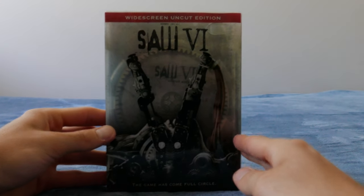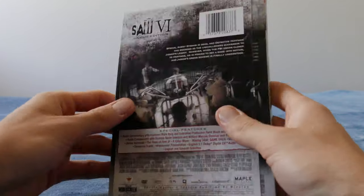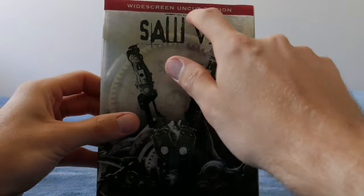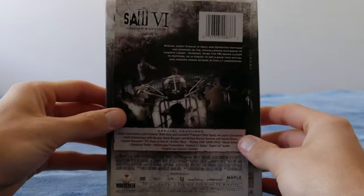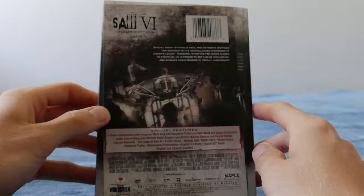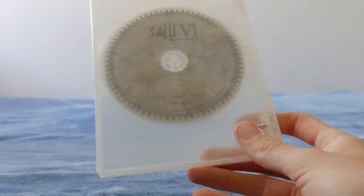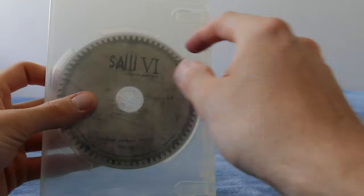Next up we've got the Saw 6 uncut version — basically the unrated or director's cut, or unrated director's cut. This is from Canada. The US version wouldn't say 'uncut'; it would just say widescreen unrated, and then 'director's cut' underneath. It's essentially the exact same thing. It comes in a slipcover — love the idea of a slipcover. The Australian disc and the unrated disc are the exact same.